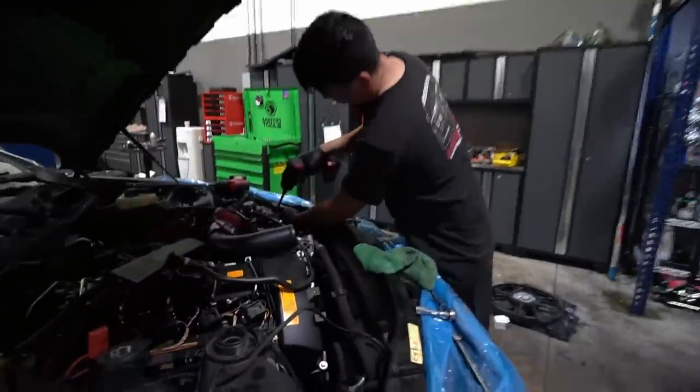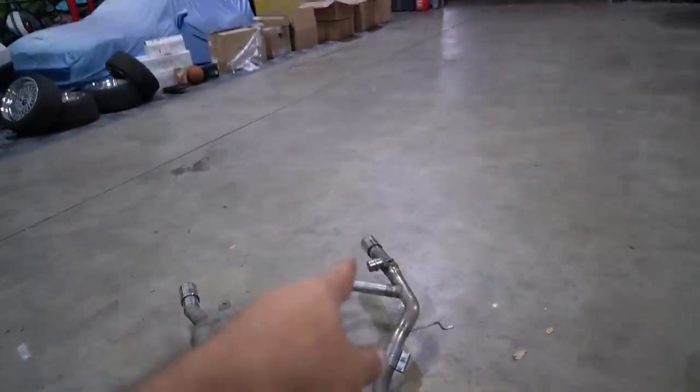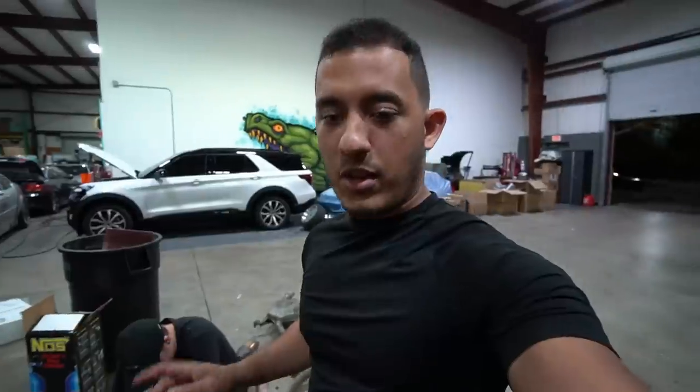Since we removed the cats off the exhaust, Zach is over there fabricating some pipes he can weld on — essentially creating a straight pipe system. If the valve is open it goes straight pipe; if the valve is closed it funnels to the stock muffler and sounds stock and unmodified. Zach is really good at fabricating, exhaust work, and welding. He's also working on a roll cage for Ali's E36. If you want anything custom done, you can reach out to him on his Instagram.